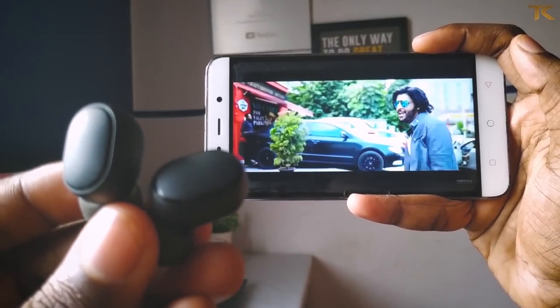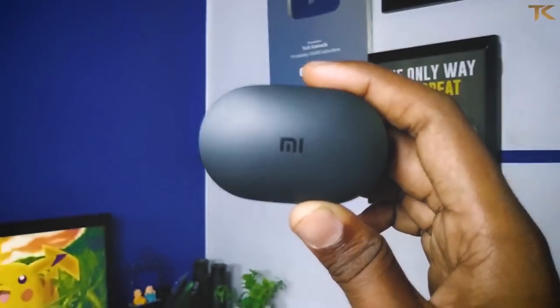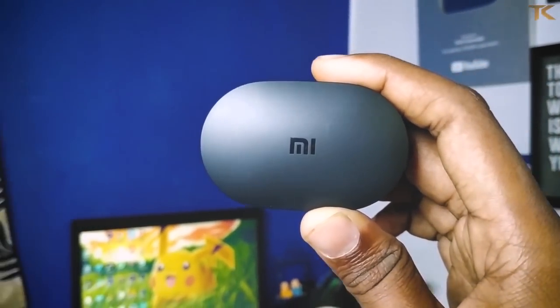You can use the inbuilt mic for calls. The company claims 4 hours of battery backup on the earbuds. You can use them for about 3 hours realistically. With a full charge of the case, you can get up to 10 hours of total usage.